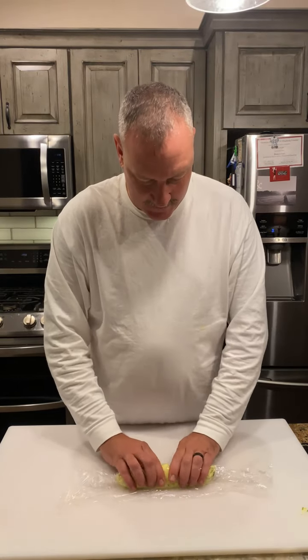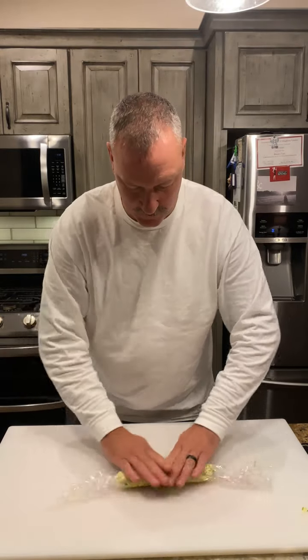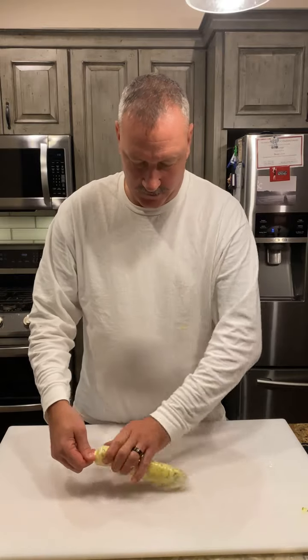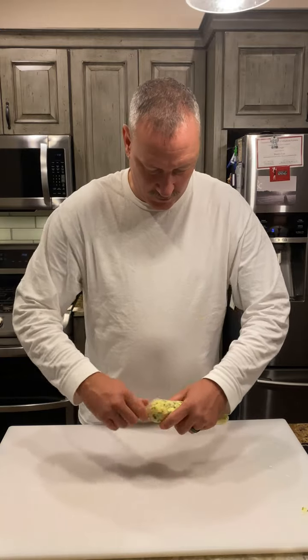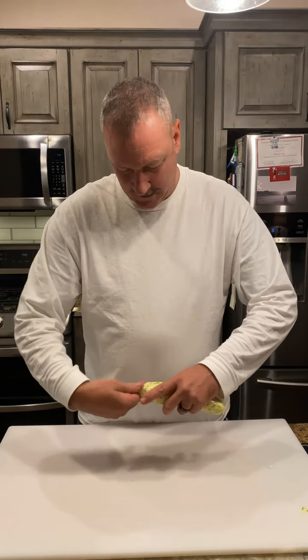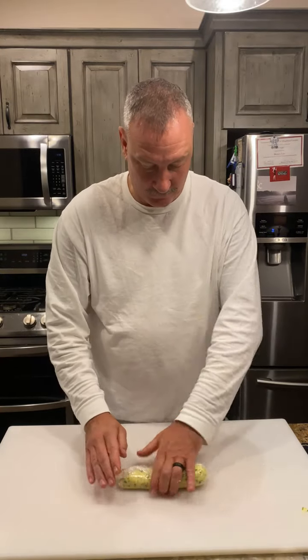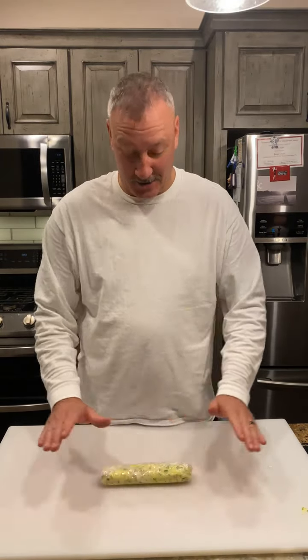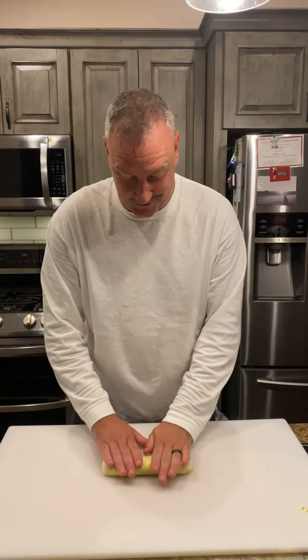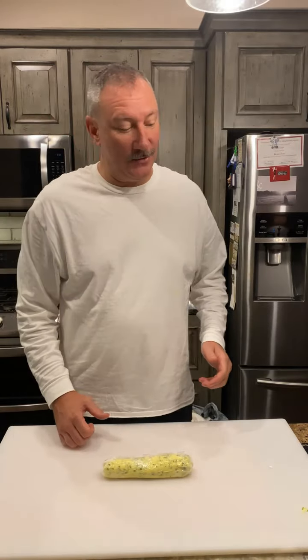I'm going to fold it again, just kind of roll it in, and then I'm going to pinch off the ends, push that down in, and roll it. There you have it — a nice little compound butter log. This can be used a lot because we made a lot. All right folks, hope you enjoy it, thanks for watching.